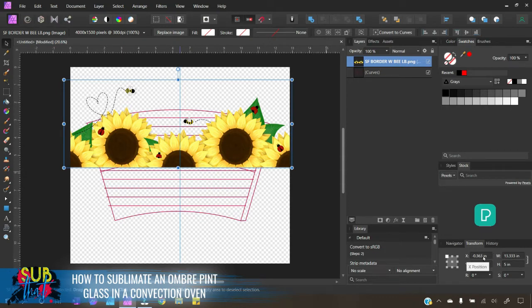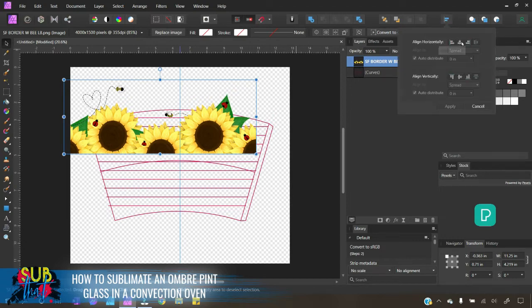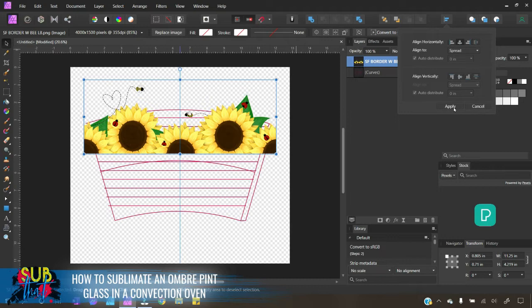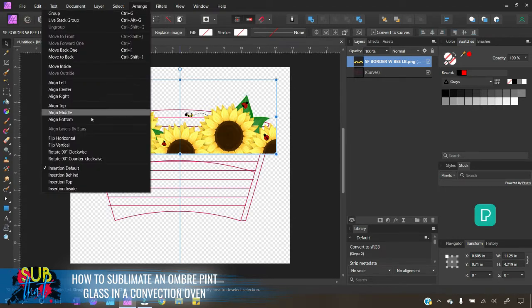I want to make this the width of the circumference of our glass plus one quarter inch. Since the circumference of the top part of our glass was 11 inches, we're going to set the width to 11.25. Before changing measurements, always make sure your aspect ratio is locked — when it's locked you'll see those little arms. Hit Enter, then come up to the alignment tool, choose Align Center, and click Apply. Next, I want the sunflowers facing down, so go to Arrange and choose Flip Vertical.